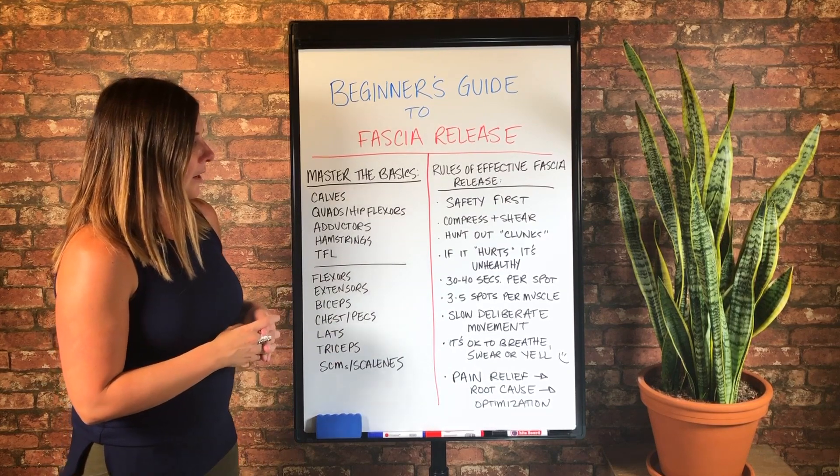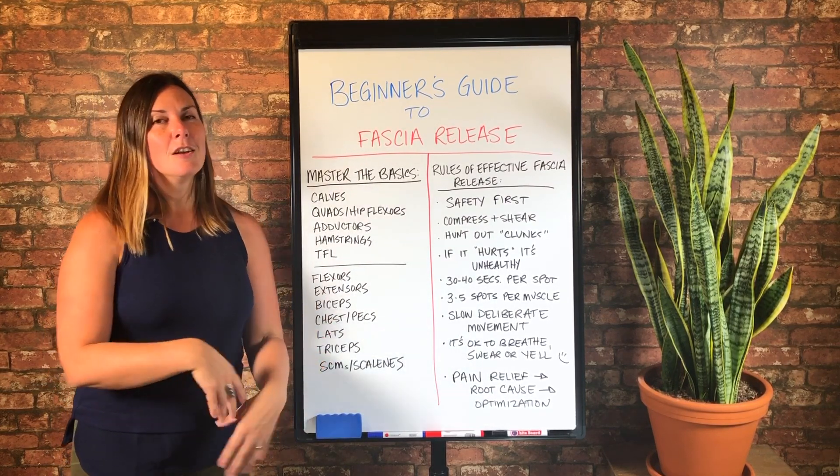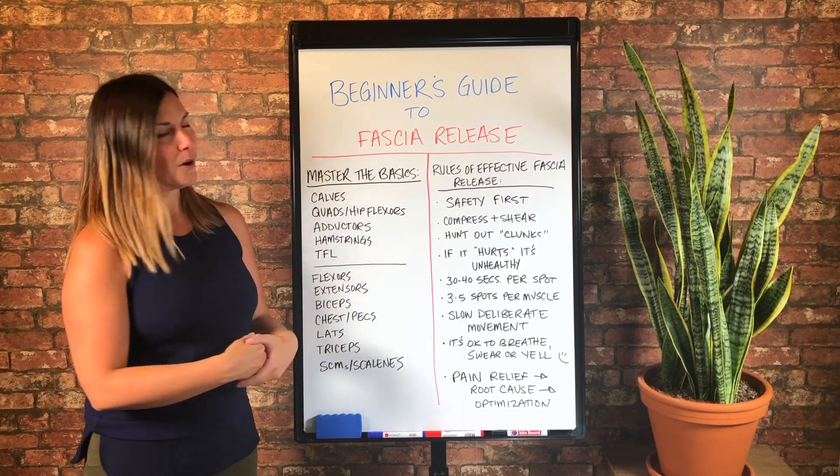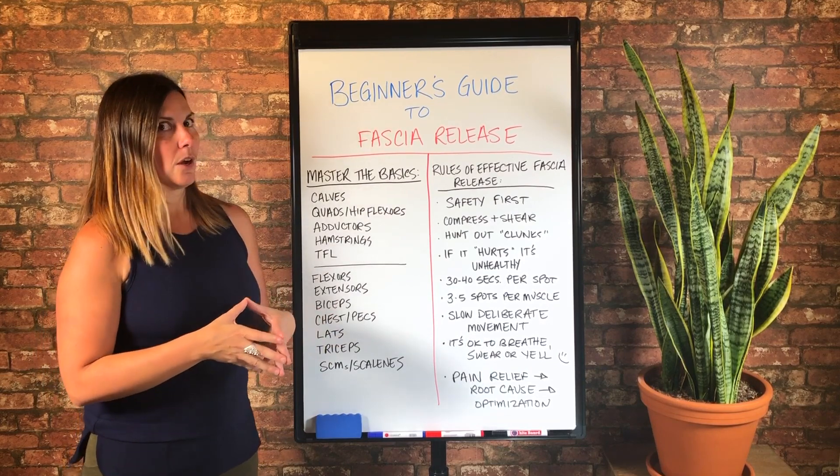And if it hurts, it's unhealthy. So if you get on a foam roller or a lacrosse ball or a basketball or any fascia release tool and you're like, 'Oh my God, this hurts. Is this safe? Should I be doing this?'